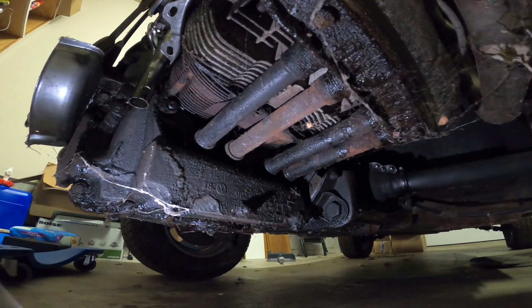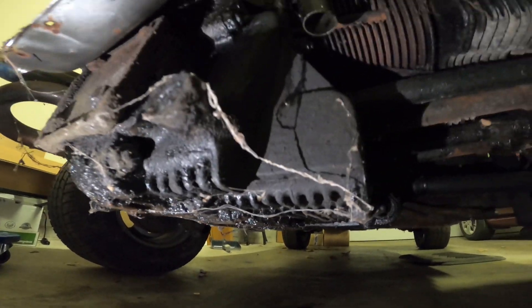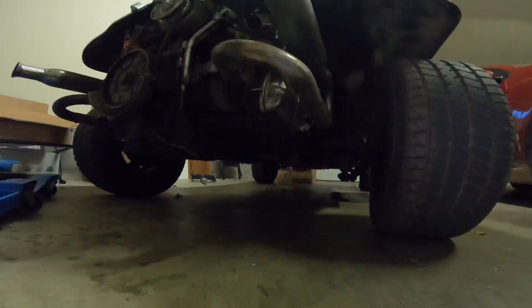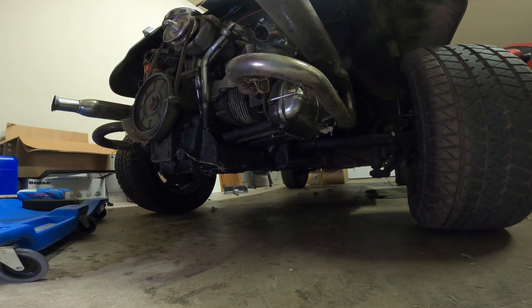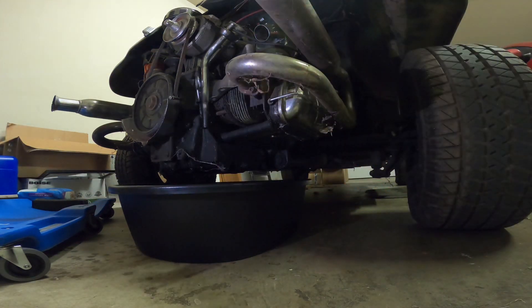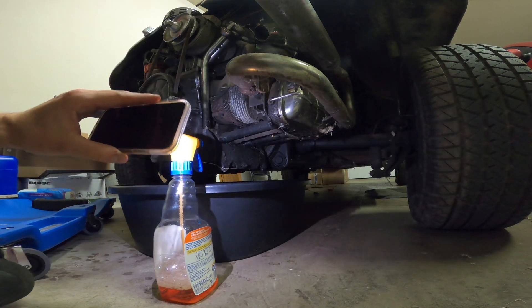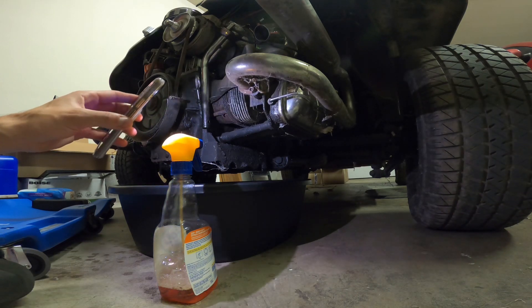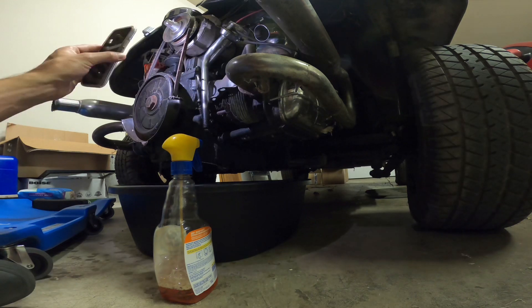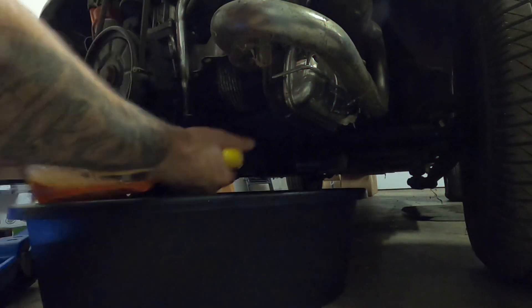Look how disgusting that is — how oily and nasty all that stuff is. Good news is that I have the solution. It may not be the best solution, but it is the solution that I have: degreaser. I'm going to hose this thing down, back to front first. I'm going to hose it down twice a day every day for probably a week. Then we're going to pull this engine out and start studying what all is going on with it. And so it begins — the cleaning.